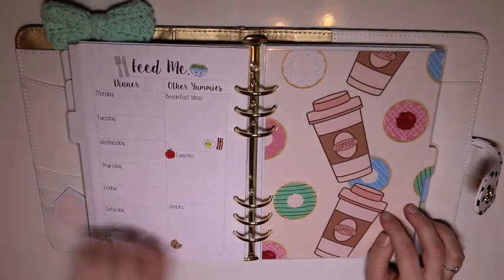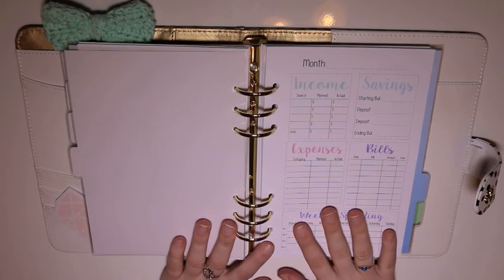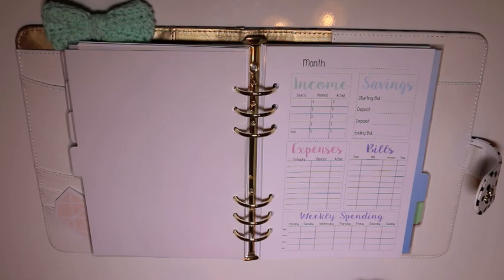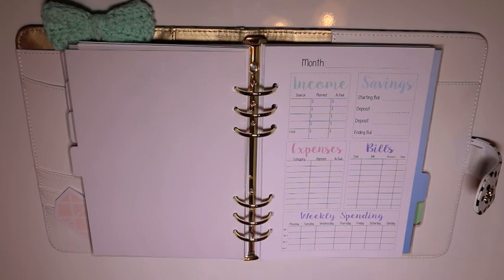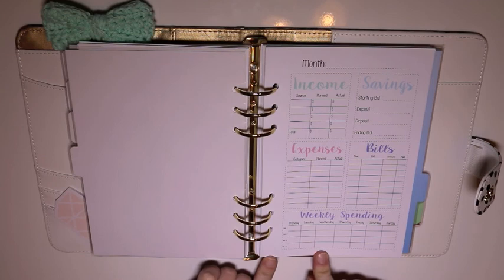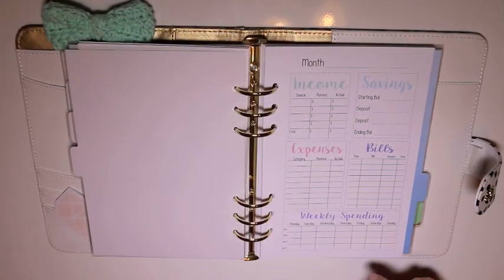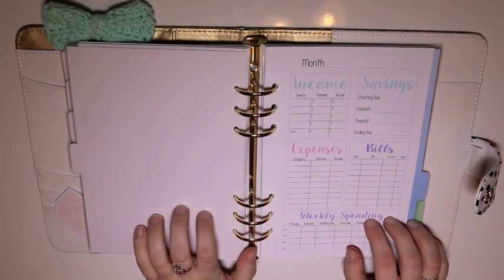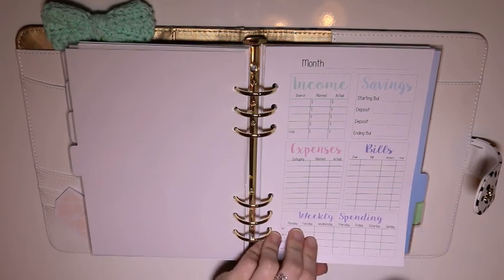Then we have a coffee and donut divider, and a monthly savings and expenses type section. I don't think any of these are filled out, which is good because I don't really want to share that. This is a really nice way to keep everything organized. I do a very rudimentary version of this on my note pages in my Erin Condren — this gets into more detail. I've considered maybe carrying this around instead of the Erin Condren sometimes.